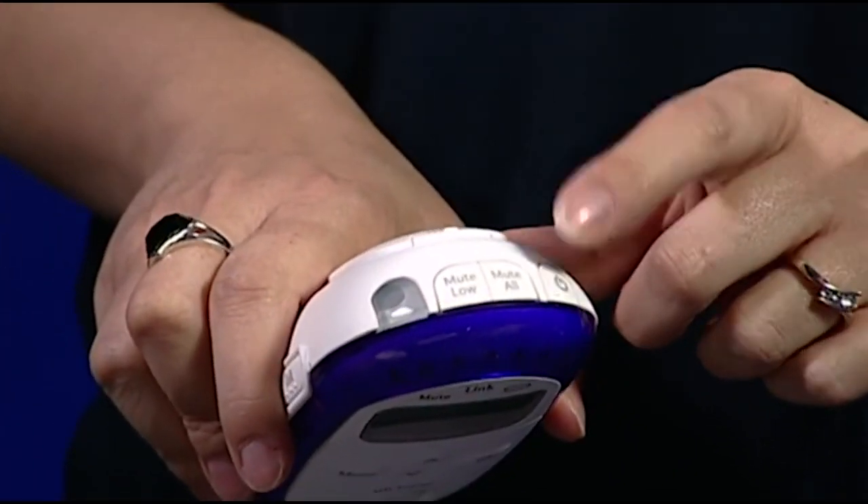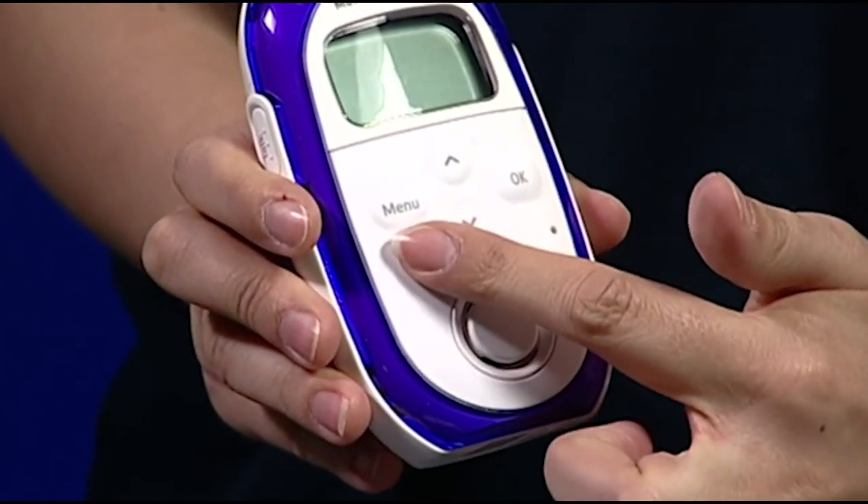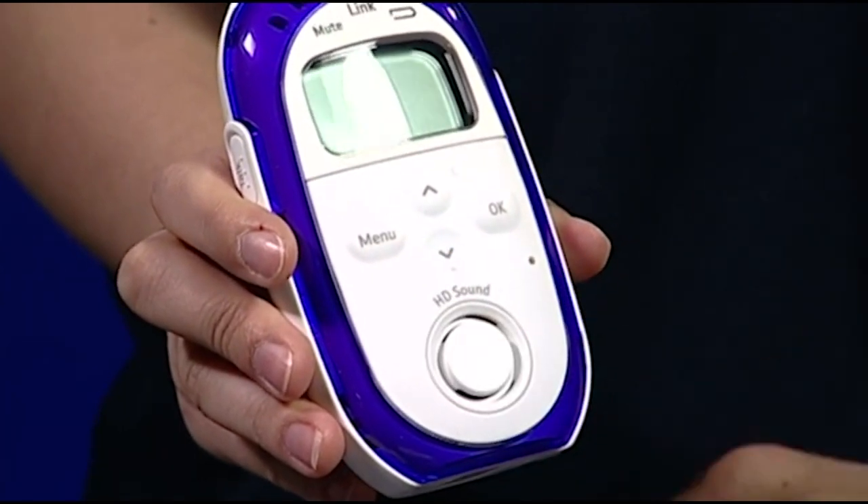Here on the parent unit we have the power button, the mute buttons, the torch and the menu where you can activate the key features such as the lullabies, the temperature, the night light and cry alert.